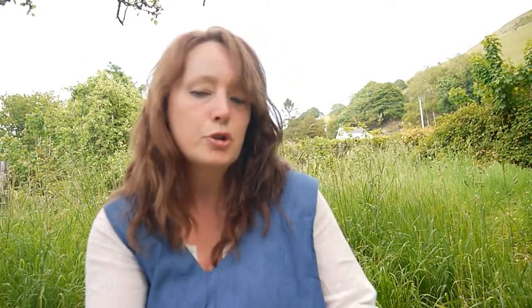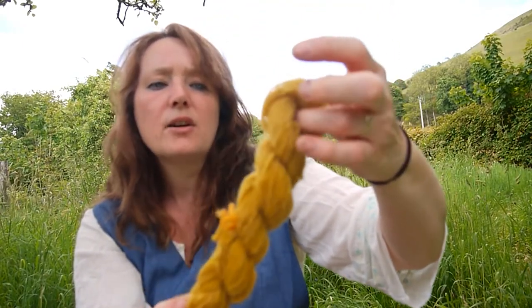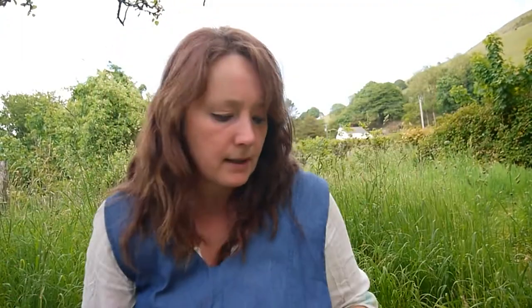I've also done turmeric dye, which is this one. This has been over-dyed — I did it as turmeric last year and the colour faded over time, so I thought I would do it again. That's been really nice.